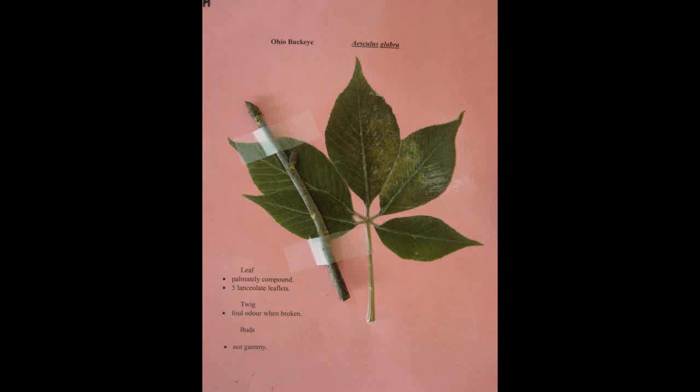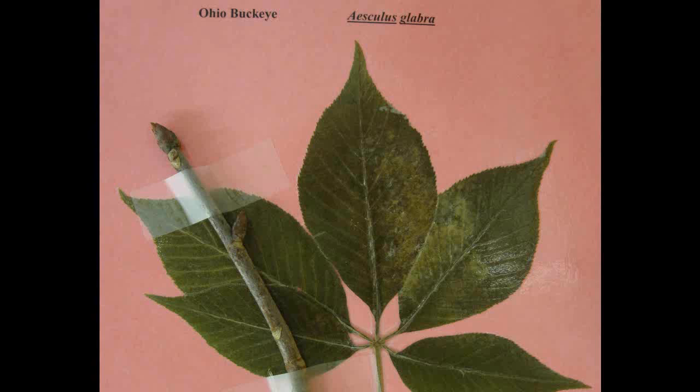Ohio Buckeye, Aesculus glabra. The leaf is palmately compound with five lanceolate leaflets. The twig has a foul odor when broken and the buds do not appear gummy, which is important to remember so you don't confuse this with the horse chestnut.